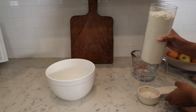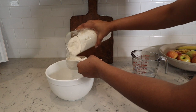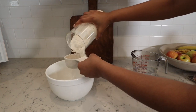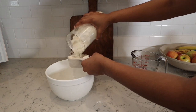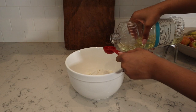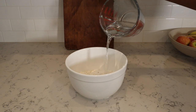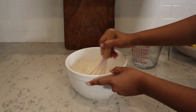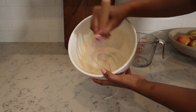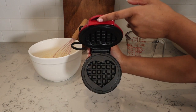Now that we have the bacon in the oven, we're going to get started on the waffles. I just bought a pre-made waffle mix from the store, but you can definitely make your own if you're up to it. This one's really simple because you just add the mix, some water and oil, and it is good to go. Now that we have our batter all mixed, we're going to get started on making our waffles.